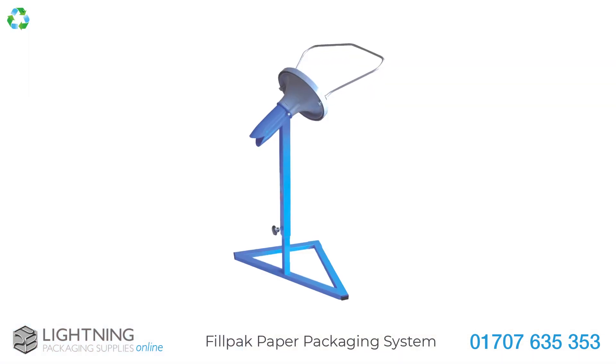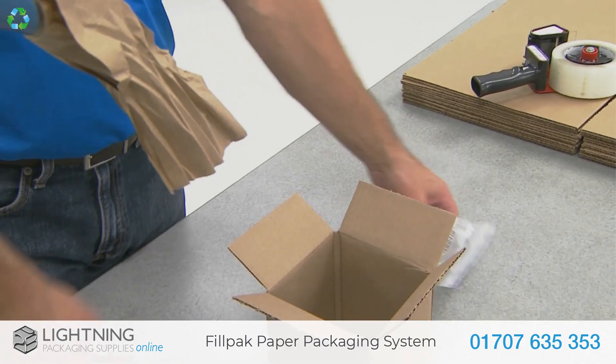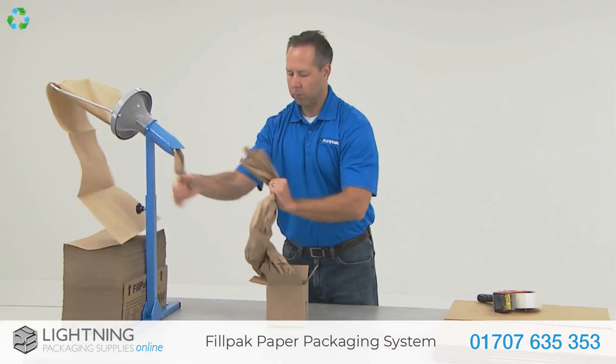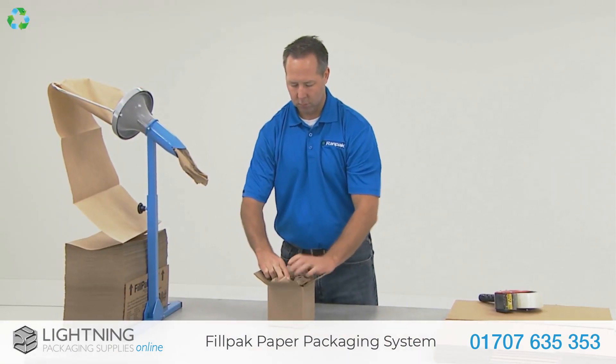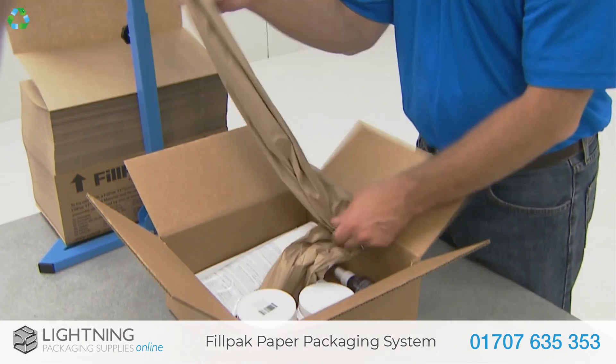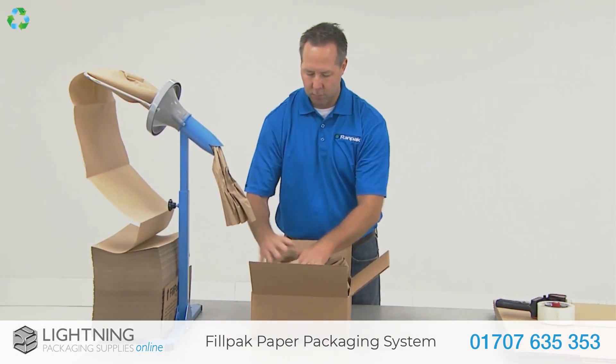Using the FillPak TT Manual Machine you can quickly and easily convert the green paper into star-shaped protective packaging, which optimizes efficiency in your packing environment as you can manually produce the cushion styled paper at a speed of 60 inches per second.